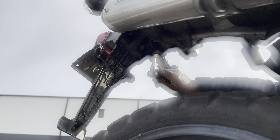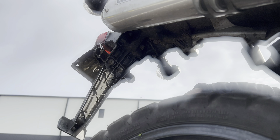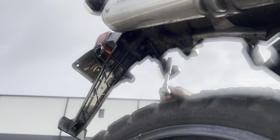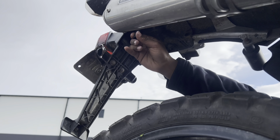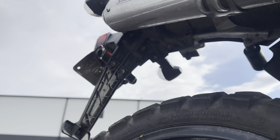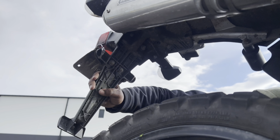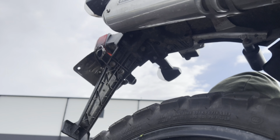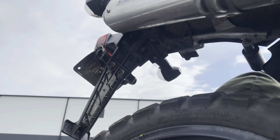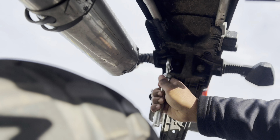So there's eight bolts at the bottom - looks like four 10-millimeters and four eight-millimeters. That came right loose in like one turn. All right, so now it feels pretty loose but it doesn't seem like it's quite ready to come off just yet, so I'm gonna go ahead and move on to the eight-millimeter bolts.